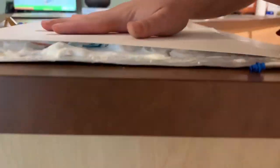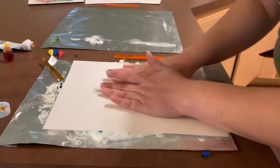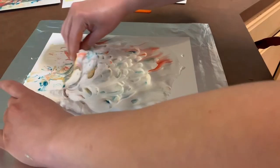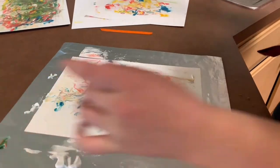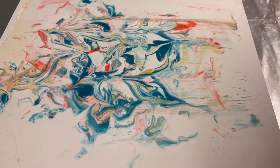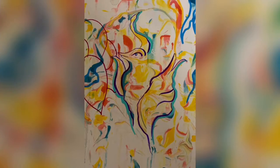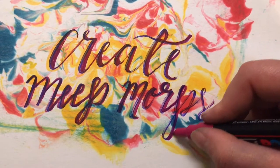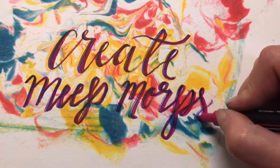With your marbled creations, you could either try and find some designs within all the marbling, or you could use it as a background and do some text over it or whatever you want to draw over it. Or you could even just leave it as-is and have the marble pattern as your finished product.